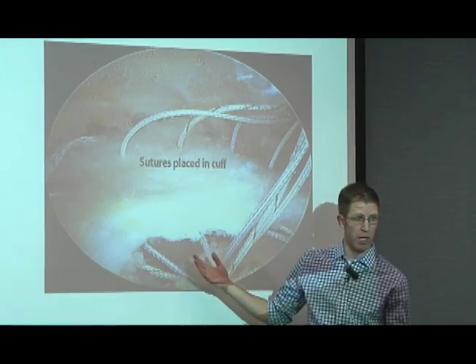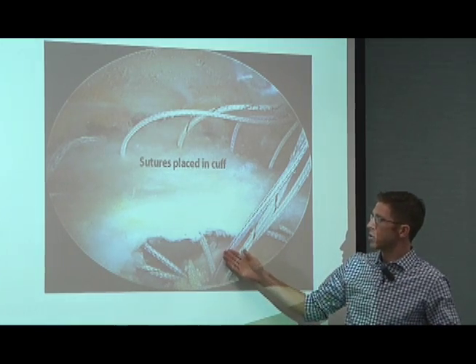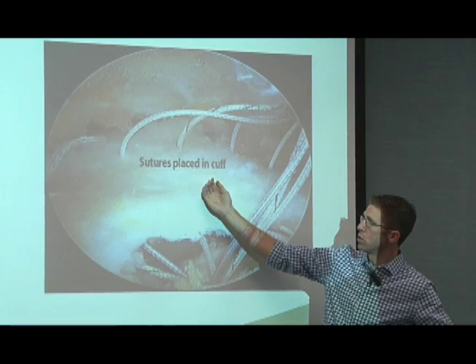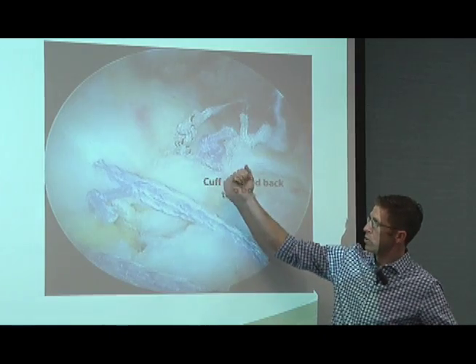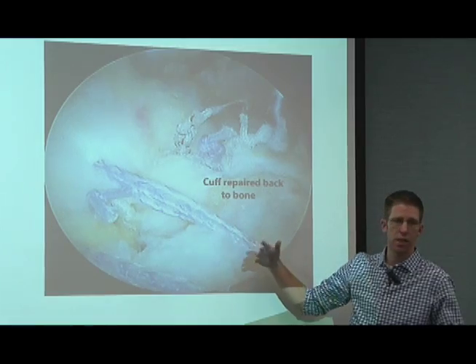What we do is use those same suture anchors — little plastic screws that go into the bone — and then sutures that come up through the cuff tissue. Once we tie those sutures down, it pulls that tendon back down to the bone.